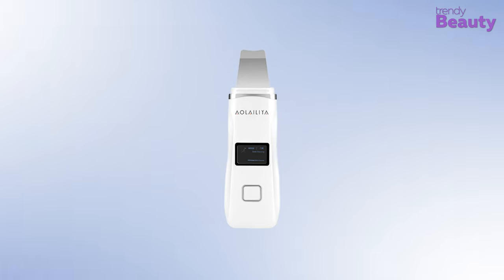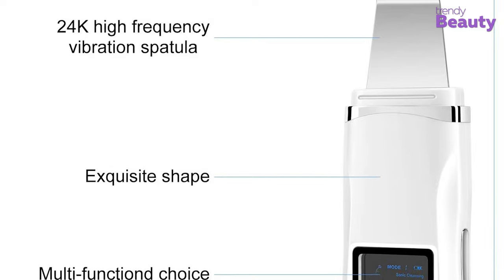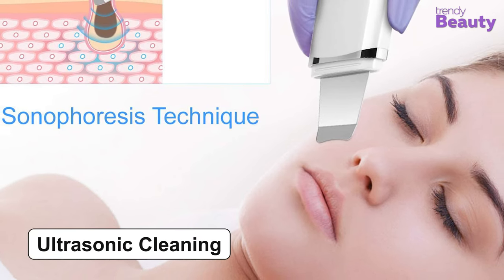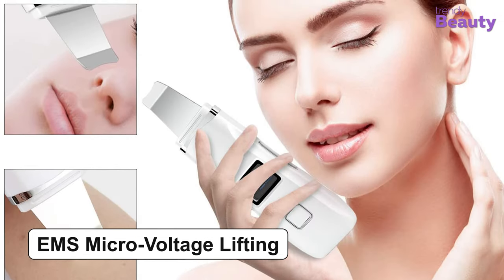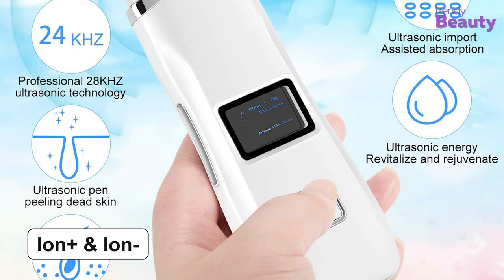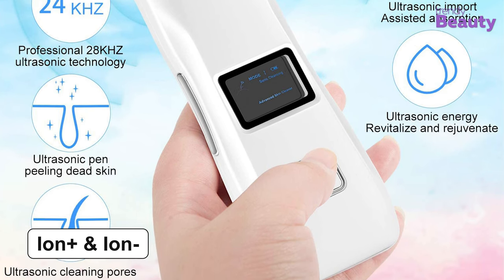Provide your facial skin with a great deep cleaning experience with the Olalia Skin Scrubber. This device comes with a 24K high frequency vibration spatula which helps to clean blackheads, dead skin cells, and other things quite well. The ultrasonic cleaning works to deeply clean your face when combined with your regular cleanser, and the EMS micro voltage lifting minimizes fine lines and wrinkles for a youthful skin. The device also uses positive and negative ions to remove blackheads and impurities while helping the skin to absorb nutrients.